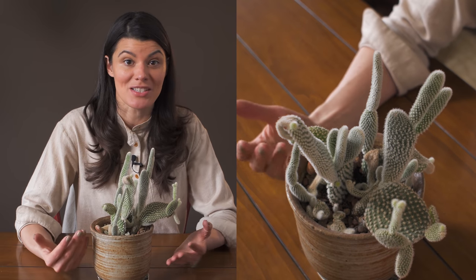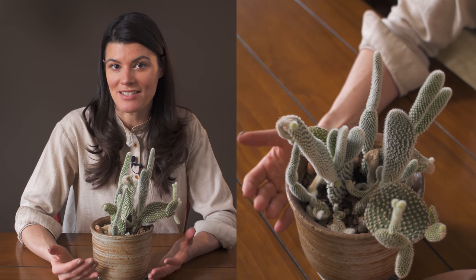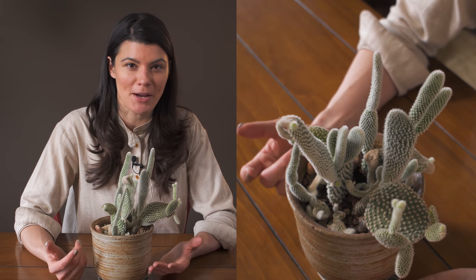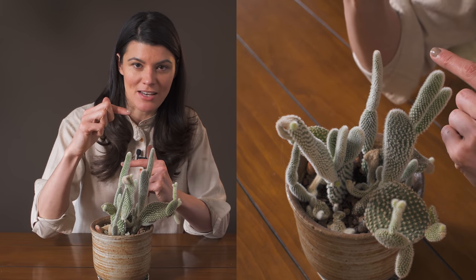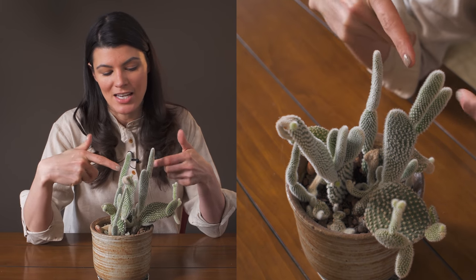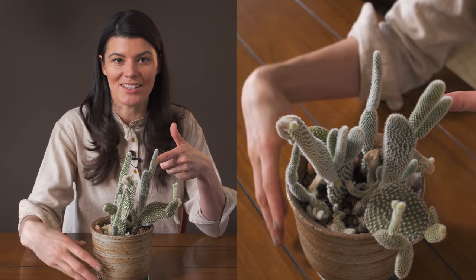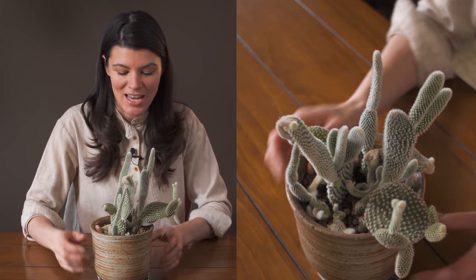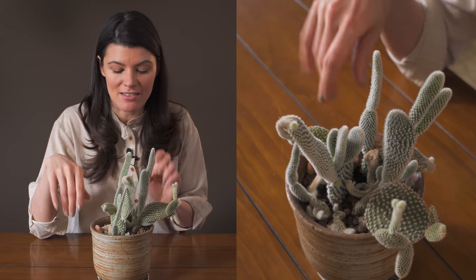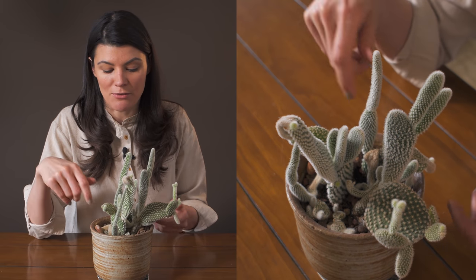I have this about a foot and a half away from my southwest-facing window, so it still gets a tremendous amount of light. I've had this particular plant for probably about five years — I picked it up when it was just two little nubs — and it's grown quite dramatically over those five years. Sometimes the pads do get a little floppy.